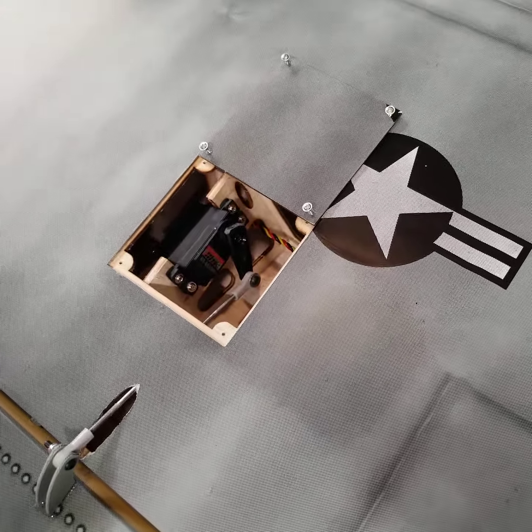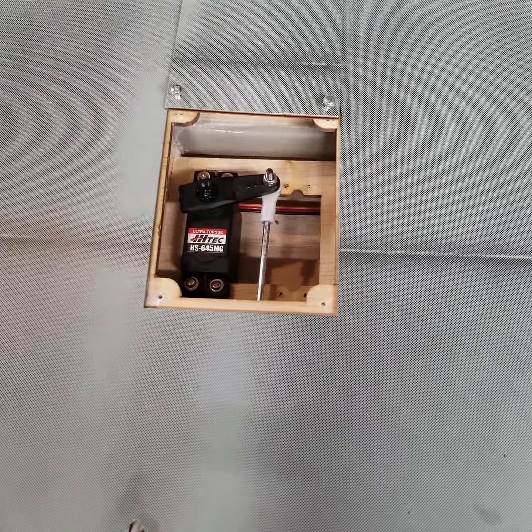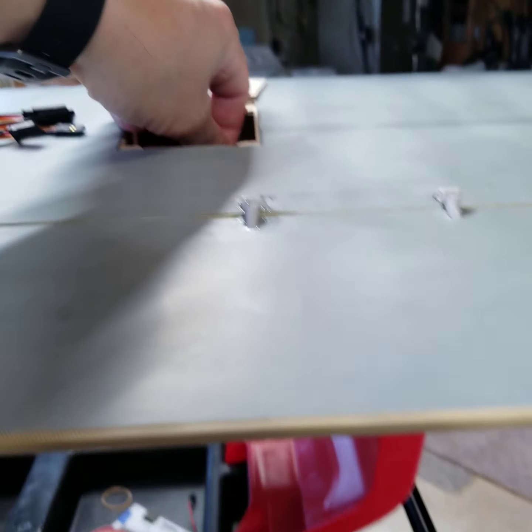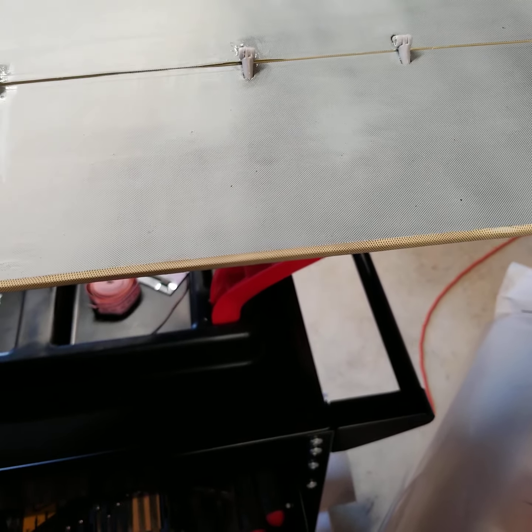When that flap is up you have easy access to get to that rod — that's why I mentioned not having it attached when you put it on the plane. Don't put it on after the fact. Let the epoxy dry, then go back in, set your servo, set your arm, then put your rod on. Those ball links are stiff and so much easier to adjust out of the plane than trying to do it in the plane.